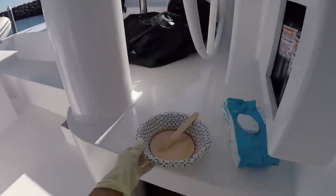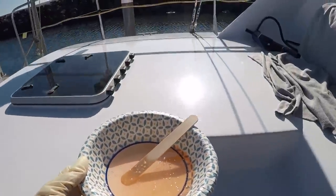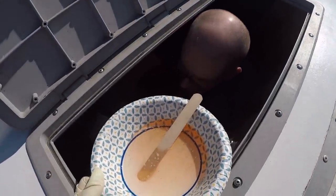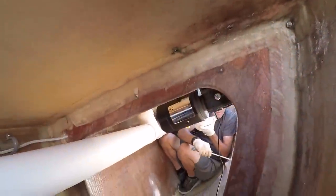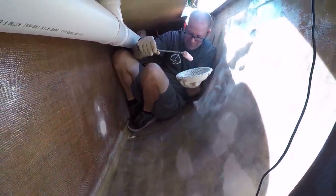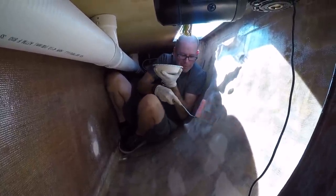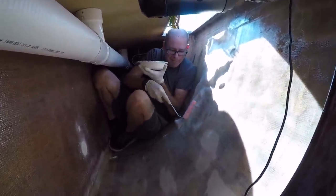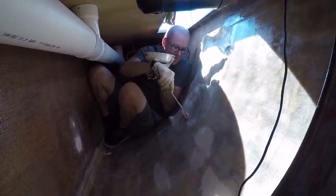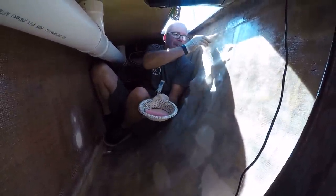It's like my job never ends. Kind of a big pour for such a small space - well, it's not that small. This fiberglass sheet is four and a half feet by four feet and I'm just packed in this corner like a little pretzel.